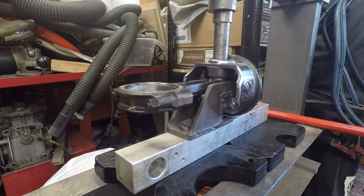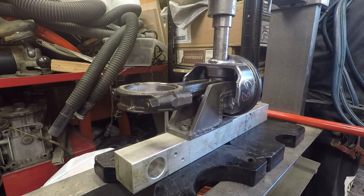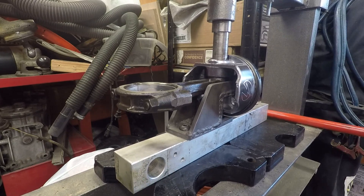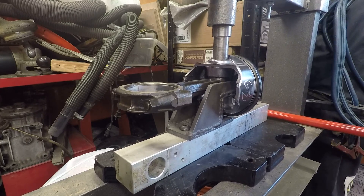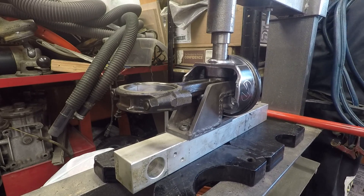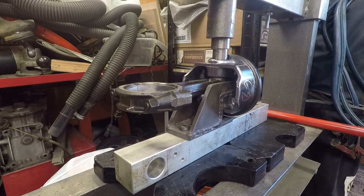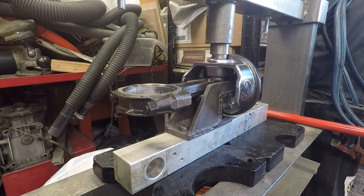Yeah, there we go. I wish I had the air-powered hydraulic jack for this — that's the next upgrade for my press. And there we go, it has released itself.